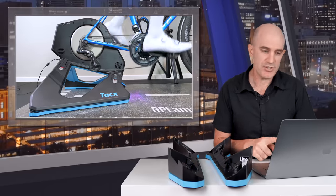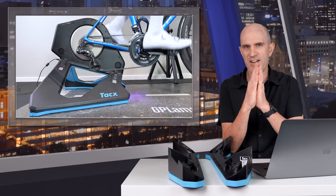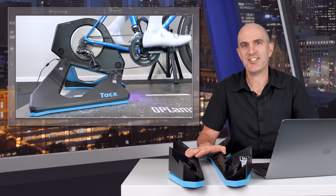The compatible trainers are the Neo original, Neo 2, Neo 2 SE, and Neo 2T. The Tacx trainers already have a little bit of side-to-side wiggle, so this small compact accessory just adds another dimension — back and forward — to the trainers.